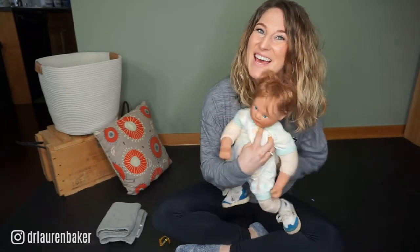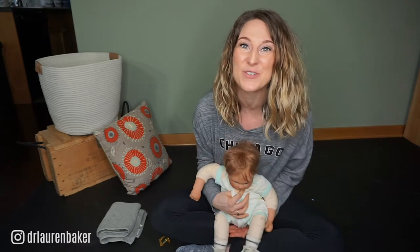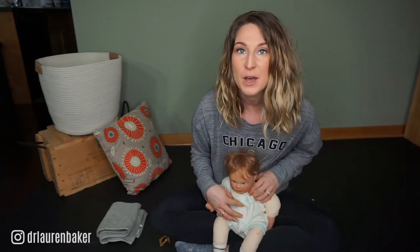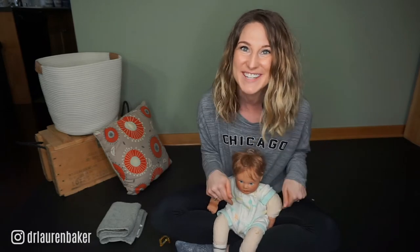Hey guys, it's Lauren and baby Eric and we are here to talk about a head control and core control exercise that you can do for kiddos to improve their ability to get up off the floor and their head control.